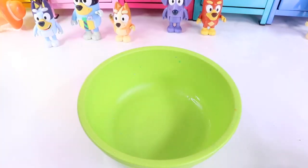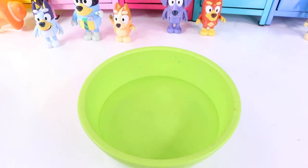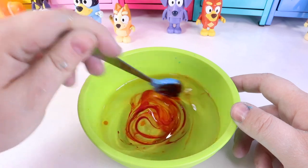Since Bingo is the little sister and looks up to her big sister Bluey, she likes to copycat a little bit, but this time we're making it orange! So we've got one cup of glue, a little bit of orange scent to make it smell like oranges! How do we make orange? Well, we use two primary colors — one drop of red, and to make it a little bit lighter, two drops of yellow!